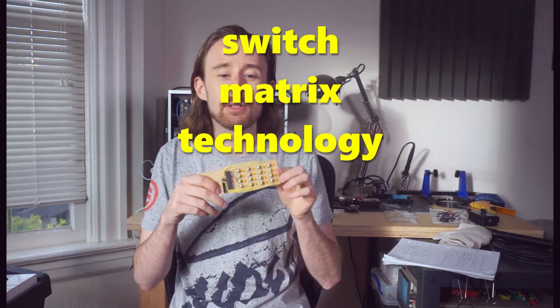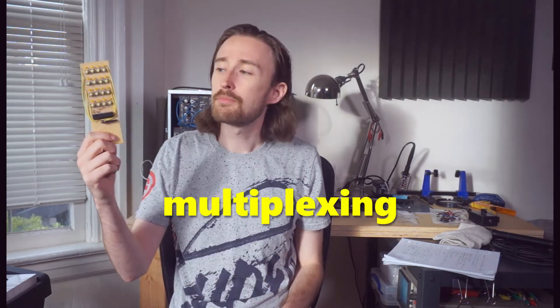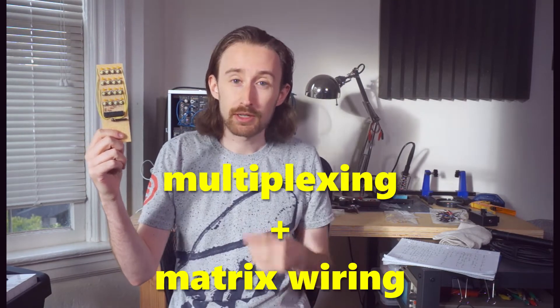Hello once again, I'm Extra Life and you are looking at the latest thing, the pinnacle, the bleeding edge in switch matrix technology. Made with revolutionary perfboard construction, it combines two excellent high-tech ideas: multiplexing and matrix wiring. Let's check it out.